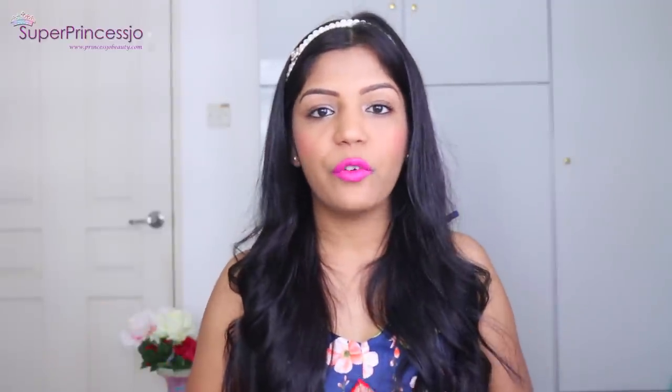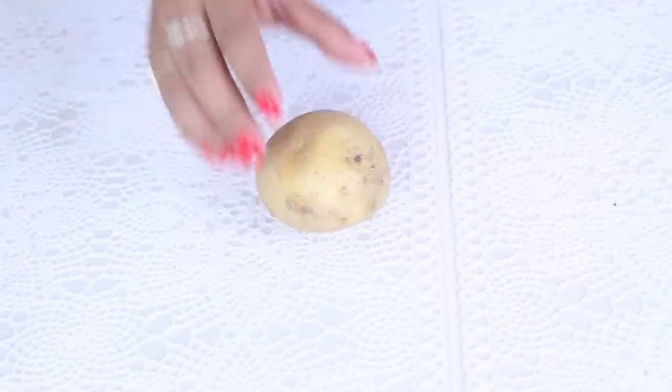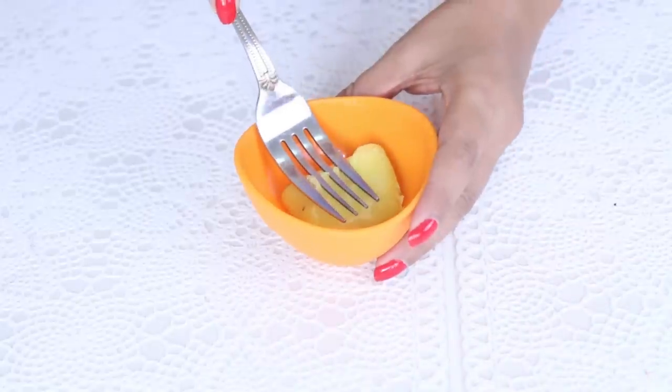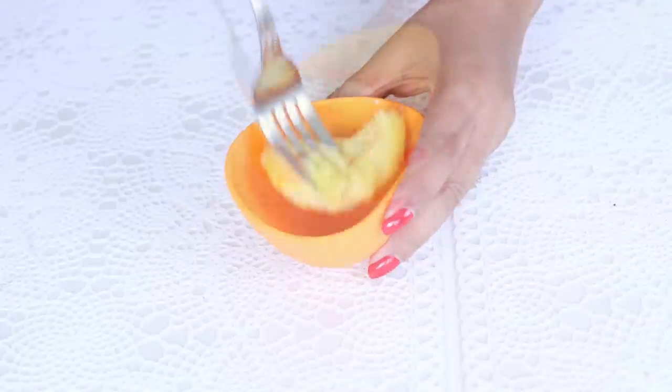So let's get into the video. For this face pack, you will require one potato. Take a medium-sized potato and boil it in a pan. Once it cools down, take off the peel completely. With the help of a fork or a masher, you can mash the potato into a fine paste — the finer the better.